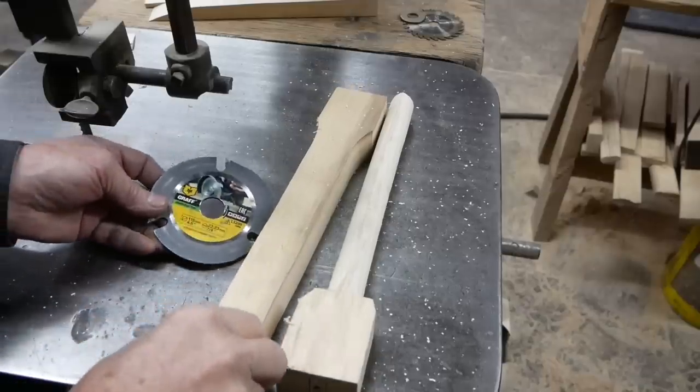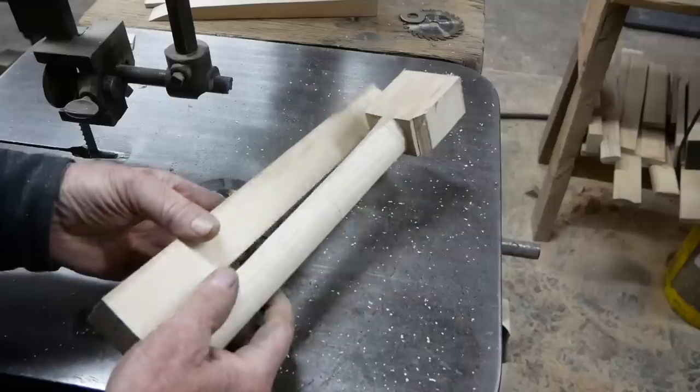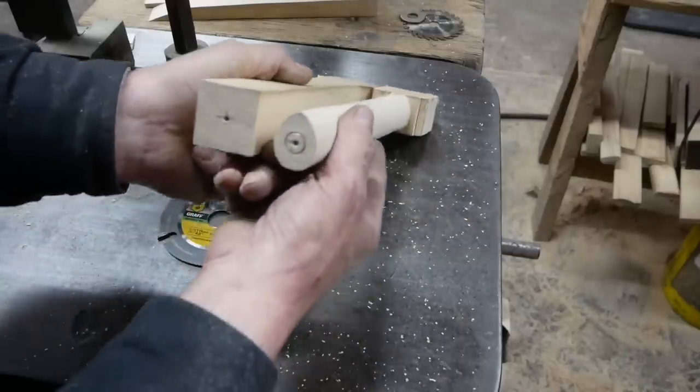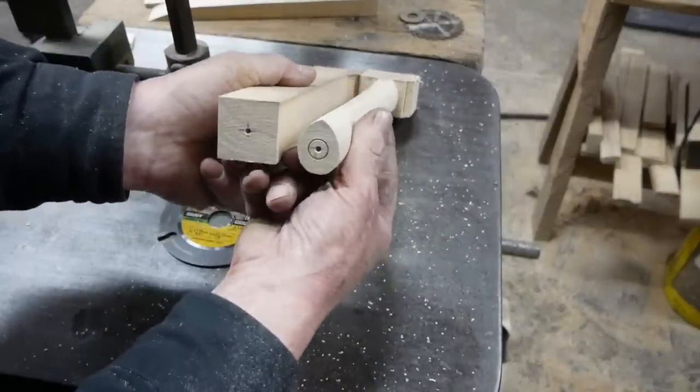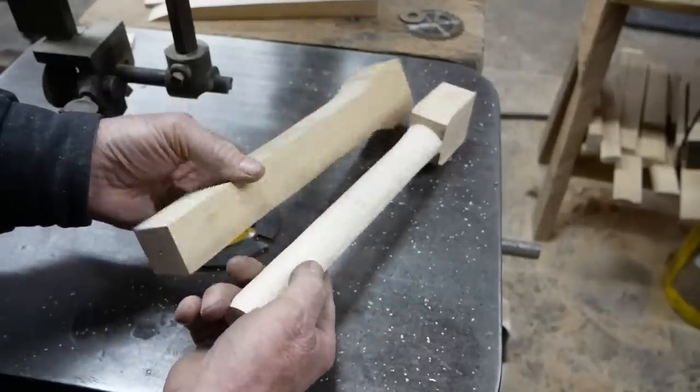But this little cutter blade has taken what I started out with - inch-and-a-half square stock - down to this egg shape in one pass in hickory. Works pretty well.